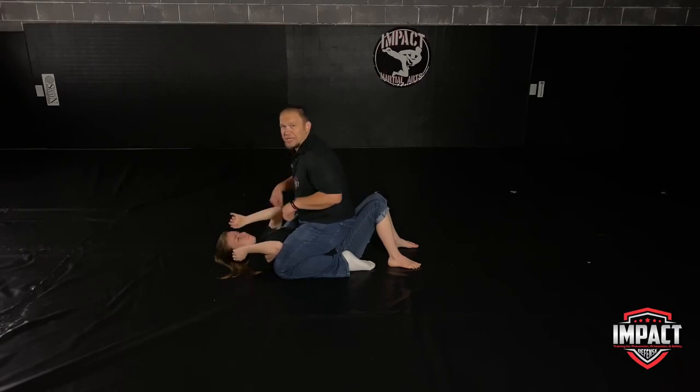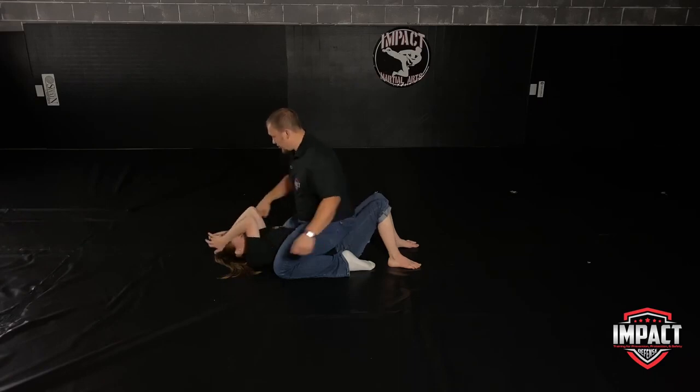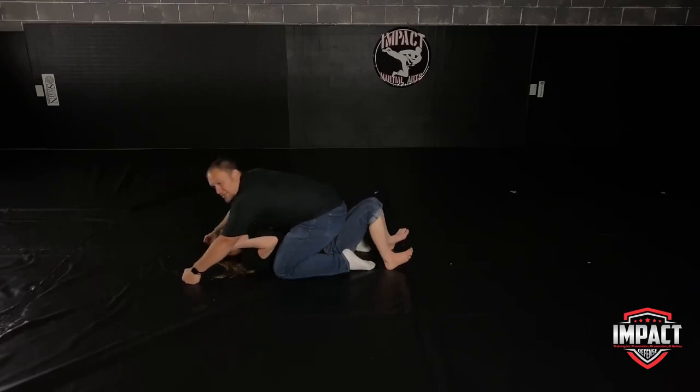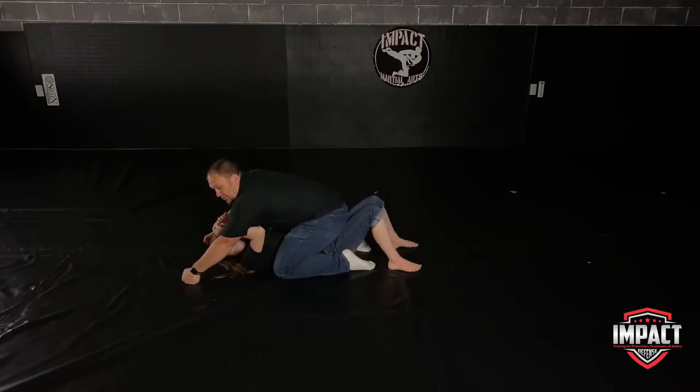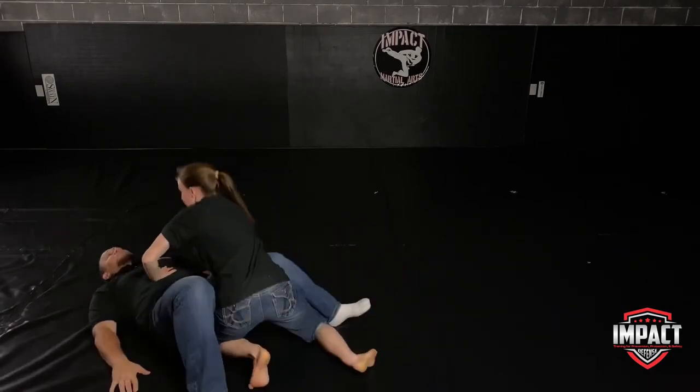Once that first punch gets through, more are going to be able to hit you. So as fast as she can, after blocking, she wants to bridge her hips up to drive my hands to the floor. Once my hands hit the floor, she's going to go right through what we've done before: trap, trap, bridge, roll.